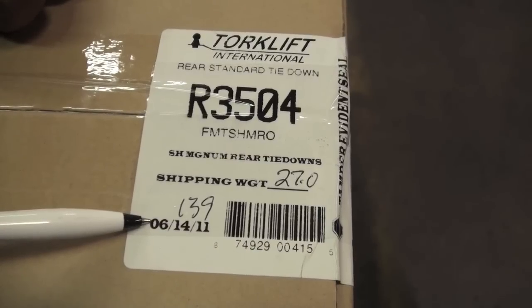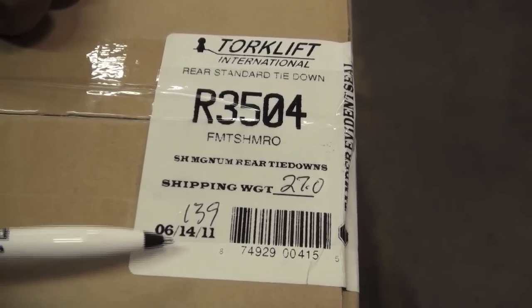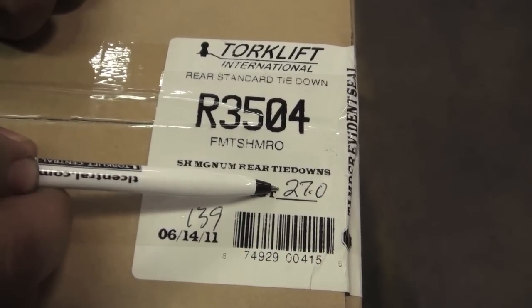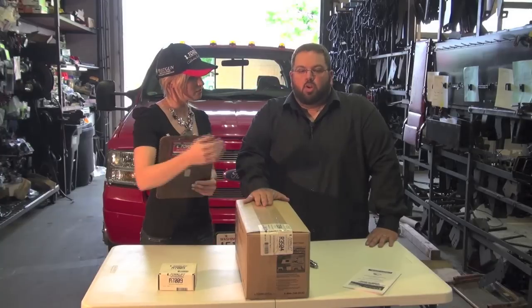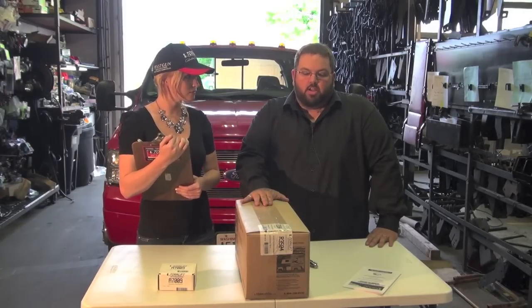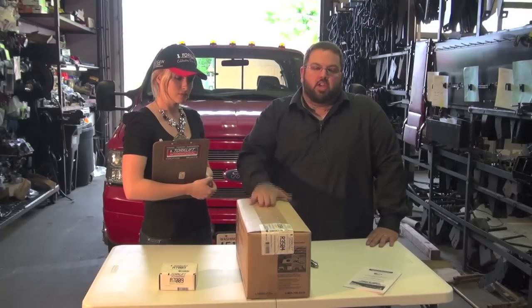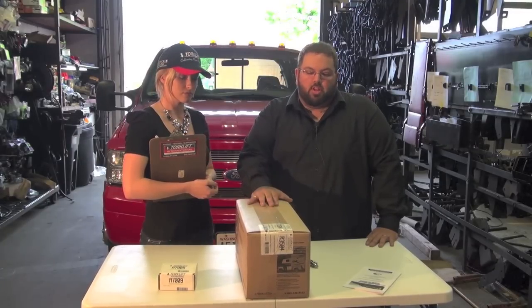Right here it has a date on it of when it was boxed, the actual number of the packager, and the weight of the box to ensure that all the parts are in the unit. If you find that the box looks like it might have been opened, you'll want to contact your dealer right away to see if you can open it up to ensure all the parts are in there. Worst case scenario, contact us at 800-246-8132 and we will be able to help you out.